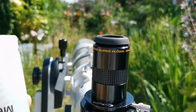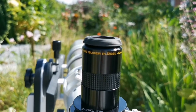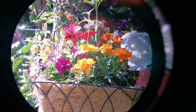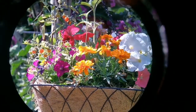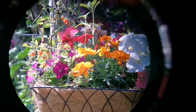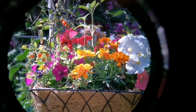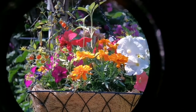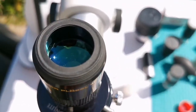This is the Meade Super Plössl 40mm eyepiece. It comes in a plastic bolt case. Let's see how it looks through this eyepiece — the Meade Super Plössl 40mm through the Skywatcher ED-80. It's not parafocal with the Celestron Omni 40mm or the Revelation Astro 40mm Plössl. The field of view is beautiful, wide, and crisp. And that was the view through the Meade Super Plössl 40mm eyepiece.